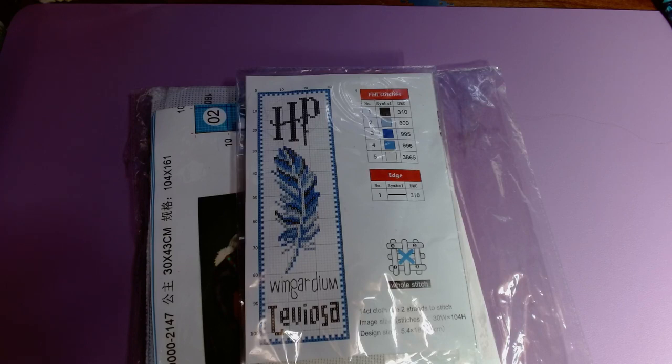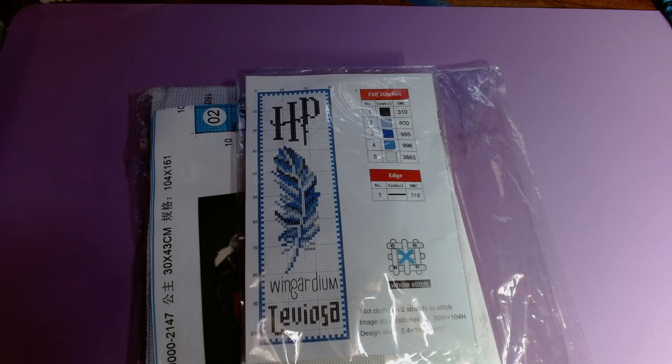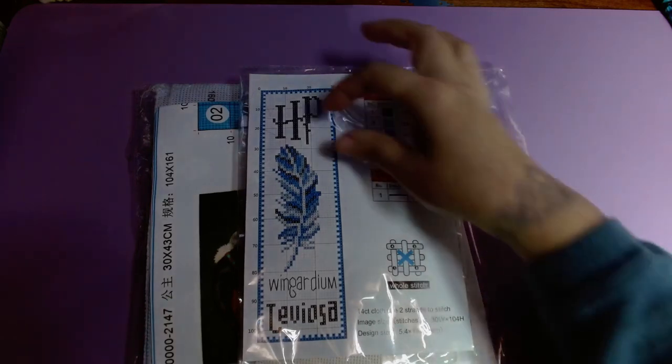Hello, welcome or welcome back to my channel. This is Amanda, otherwise known as the Tangle Skeens Crafter. Today is part two of my Paint Some Way unboxing video. I bought several cross stitch kits and a diamond painting kit, so I decided to show them to you and do it in separate videos so it wouldn't be too long.